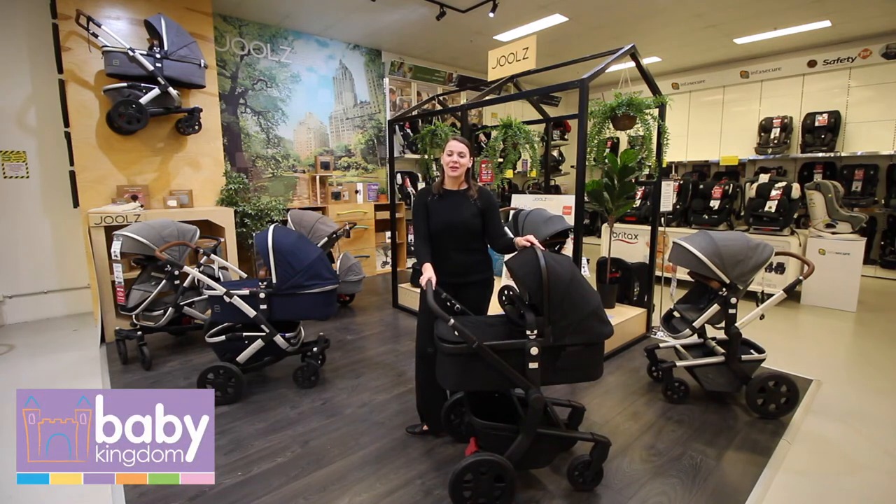Hi, I'm Arielle from Joolz and I'm here at the Baby Kingdom Alexandria store at our beautiful Joolz stand to show off our brand new product, the Joolz Day 3 pram.